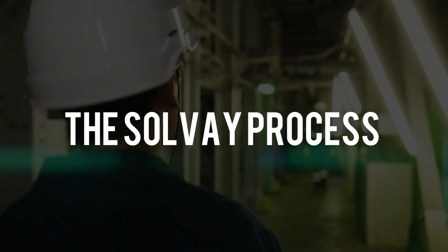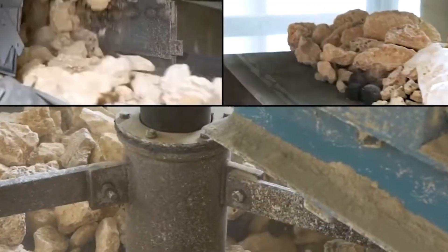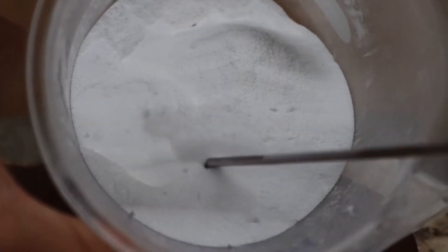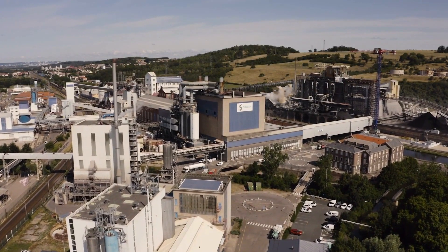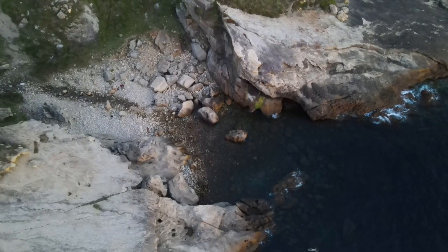The Solvay process, also referred to as the ammonia soda process, turns common elements like limestone and table salt into a new substance called soda ash, or sodium carbonate — an essential component of baking soda. The Solvay technique is used to create almost 75% of the soda ash produced worldwide. The remainder is literally mined out of the earth.